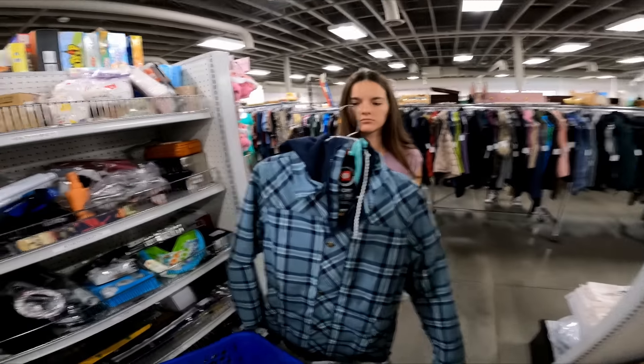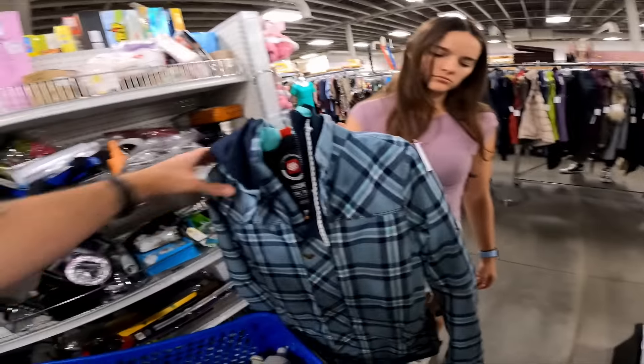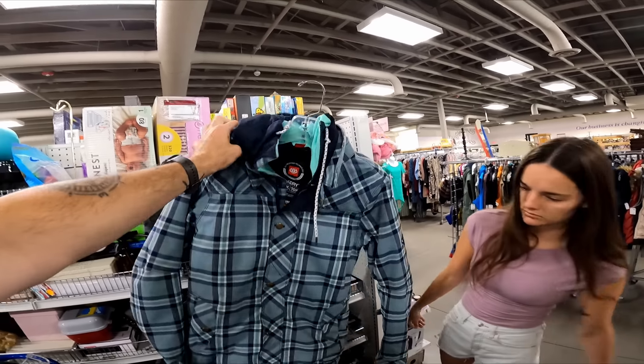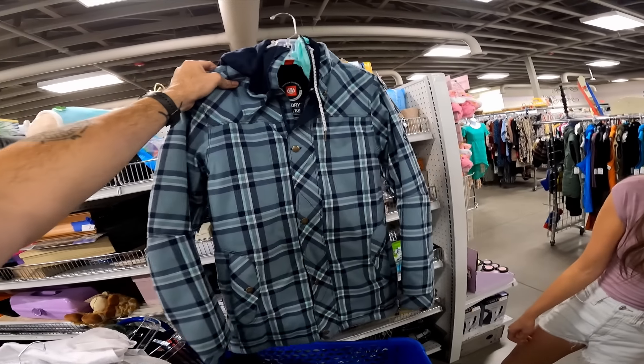I just saw a nice little 686 ski/snowboard jacket for seven dollars on that rack. 686 is a great brand of ski/snowboard gear. Obviously men's sell better than women's but women's still sell — these should still go for 40 to 50.